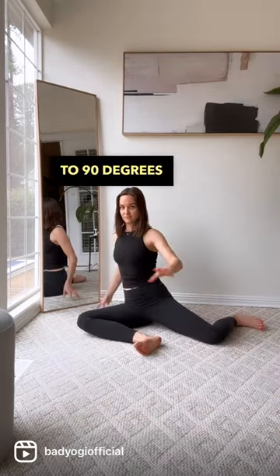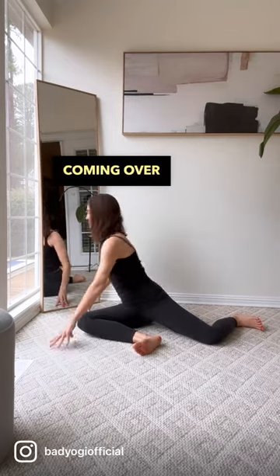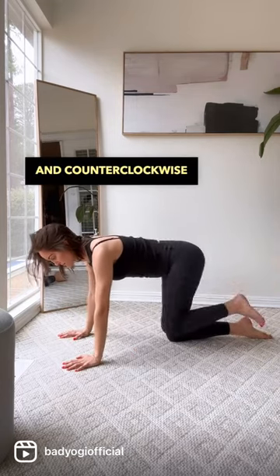First, take both legs to 90 degrees, and then you're going to swish your weight from back to front, coming over that front knee 8 to 10 times. Next up, hip circles — make sure you go clockwise and counterclockwise 8 to 10 times.